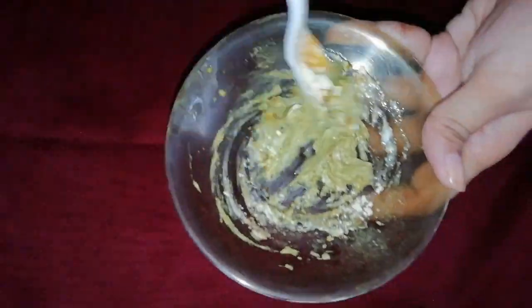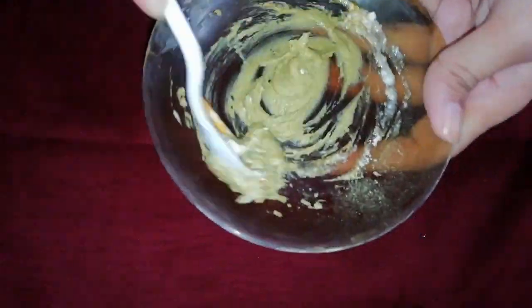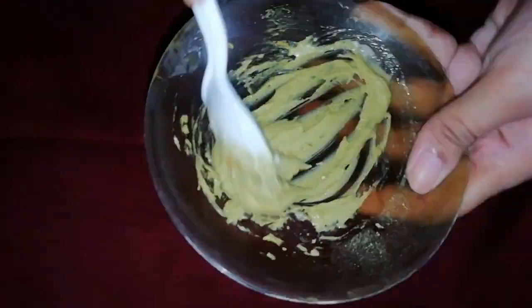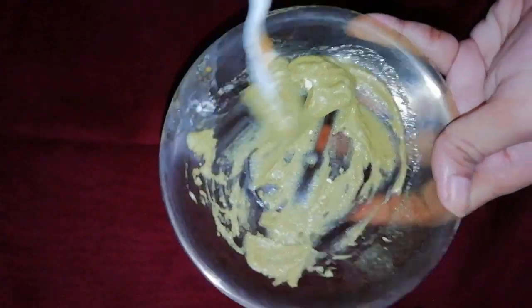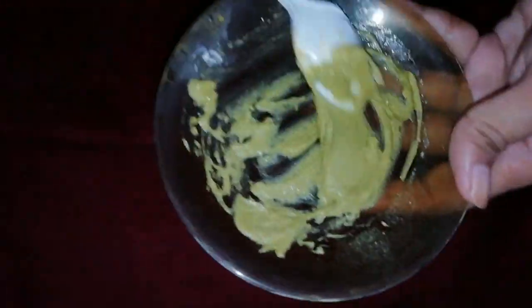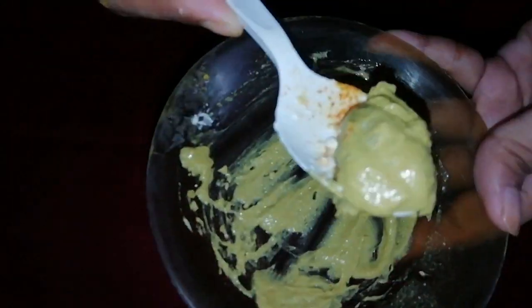This paste will be a little thick. Don't make too much paste, and don't store it once mixed. You can store the dry ingredients separately. But when you use it, add the dahi and mix everything fresh. After mixing, you can store it in the fridge for up to 5 hours.